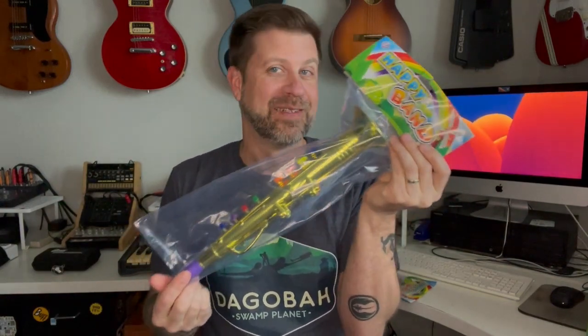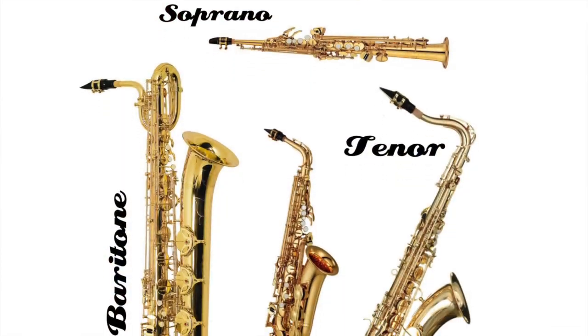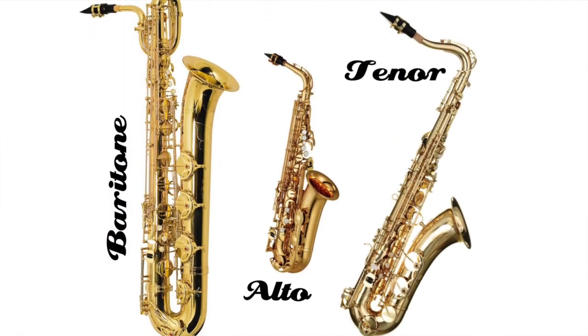But let's get into today's video. I'm going to be unboxing this here — it's the Happy Band toy saxophone. These are supposedly toys that actually can play to pitch, so you can actually play a recognizable line on them. And they come in a two pack, so they got me both. We have one that looks like a soprano sax and one that appears to be an alto sax. So let's get them open.